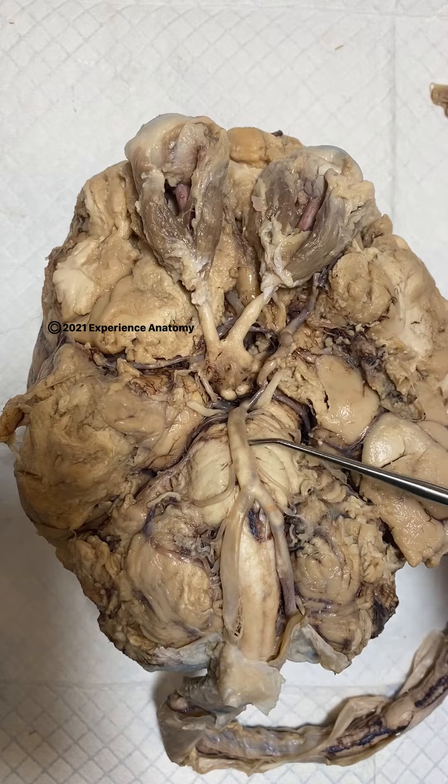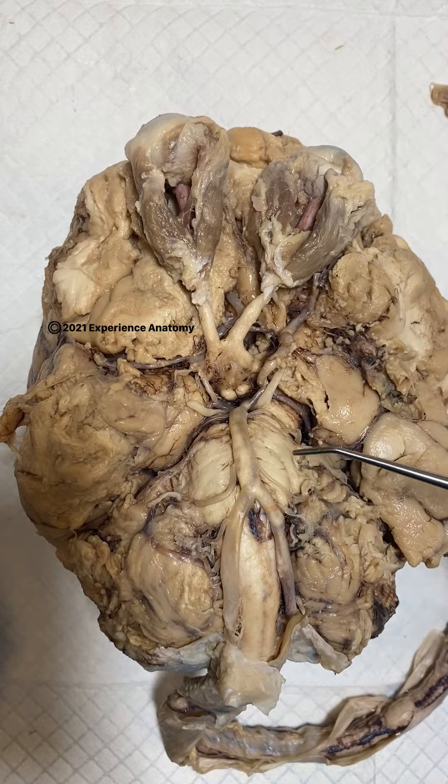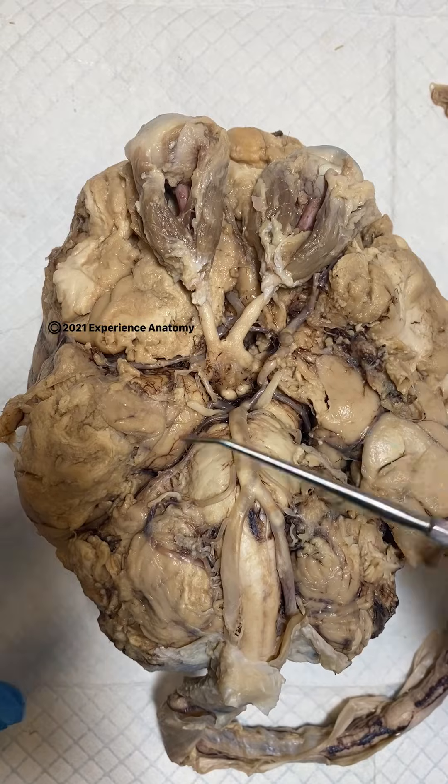The connection of all of these arteries is called an anastomosis. So if you hear me say that, that's what I mean — connection of arteries.